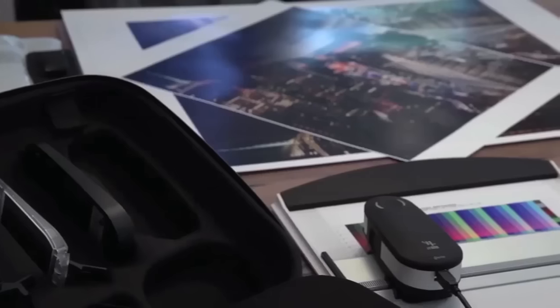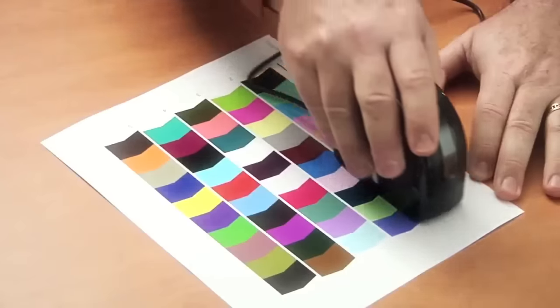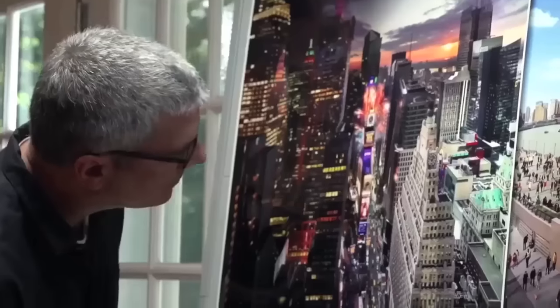With X-Rite's affordable, easy-to-use solutions, you can profile everything for professional results, from cameras and monitors to printers and mobile devices.